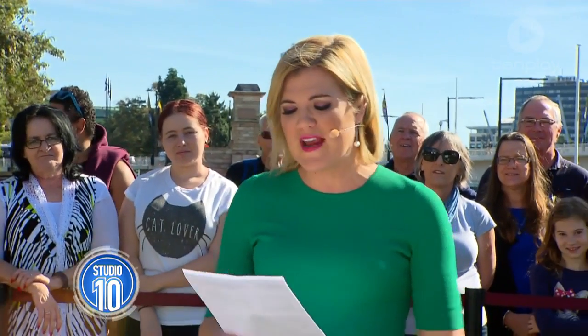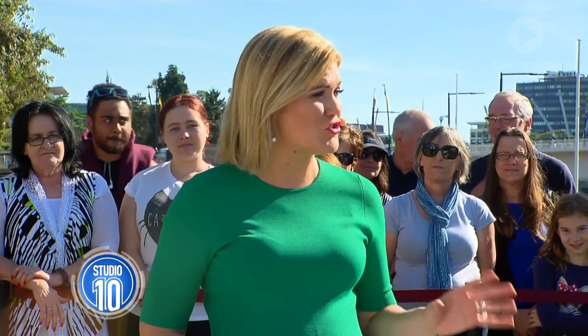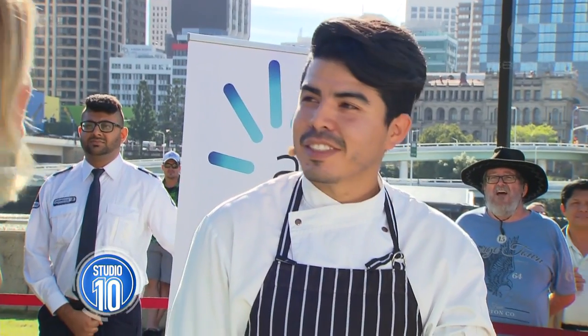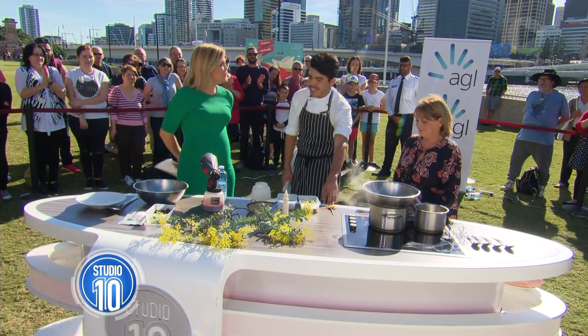Besides the gorgeous people here in this divine state, the food is also fantastic, and next month here at South Bank is the Regional Flavours weekend of cooking demonstrations, and one of the chefs is Josh Lopez. He is with us now with a fantastic treat which is very Queensland. Welcome to the show. Thanks, Sarah. What are you making?